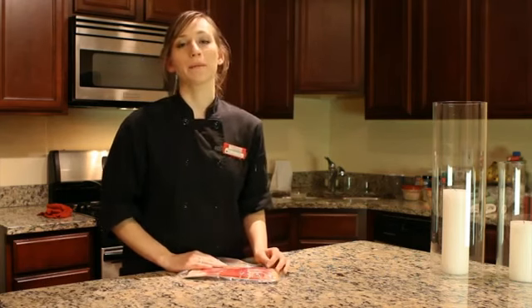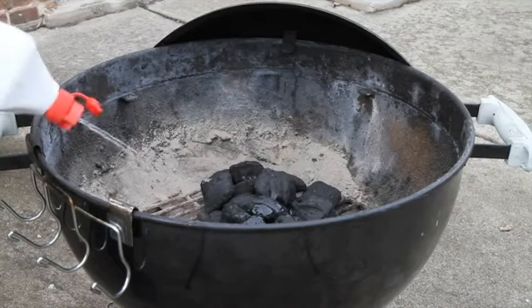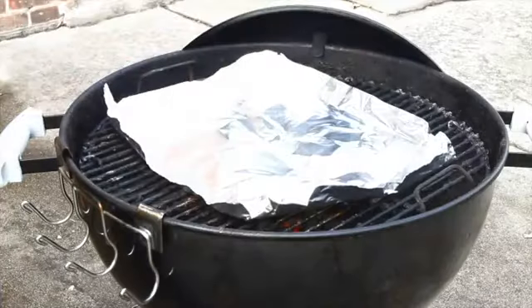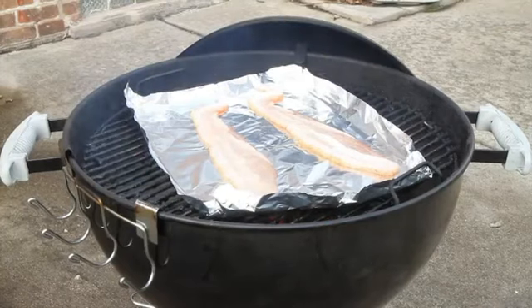Hi, I'm Samantha and I'm going to show you how to make bacon on the grill. First, heat your grill to about a medium heat. Place aluminum foil on the grill and place each strip of bacon about a half an inch apart.